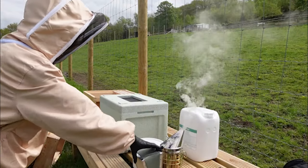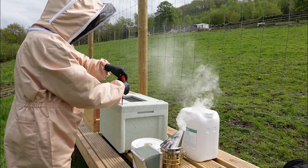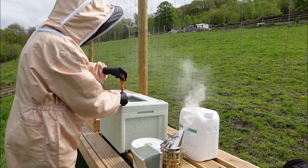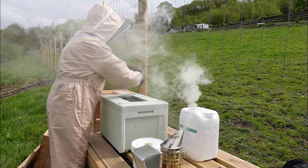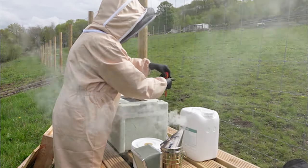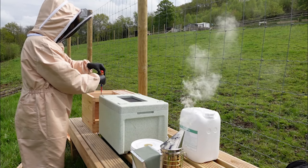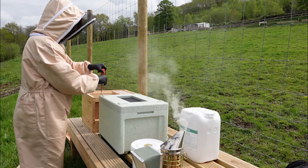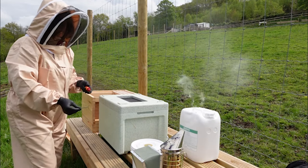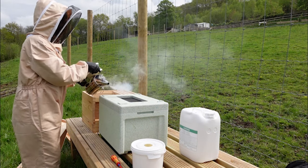Here goes nothing, folks. My smoker is smoking. I've got to now undo the screws at the top of the hive one at a time — this is holding all the little devils in there. They're quite active, so I'm going to put a little bit of smoke on them to see if I can calm them down a bit. That's all my screws out, so now I'm going to give them a little bit of smoke.